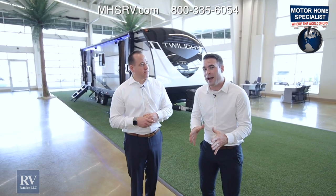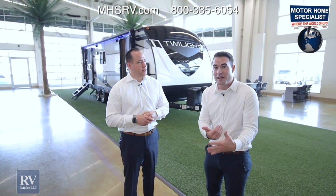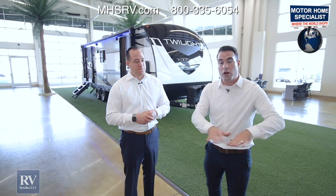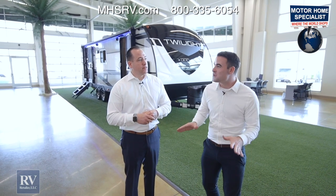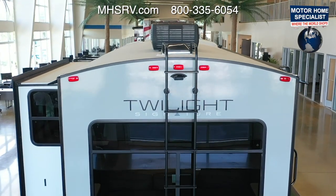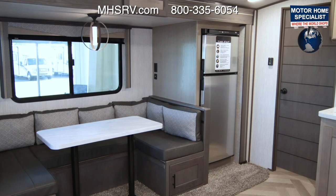Thanks for checking out the all-new Thor Twilight Signature. As you can see, this unit is value-packed with all the features that you and your family could see yourself using. It's incredible that they're able to put this many features on a unit at this size and price point. There are multiple floor plans available, and the Twilight is available at all of our locations. If you have any questions or like the unit, call our phone number, go to one of our websites, or come into any one of our locations. There's never been a better time to buy — thank you very much for watching.